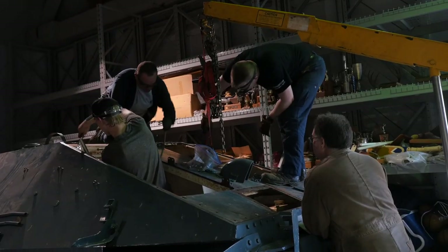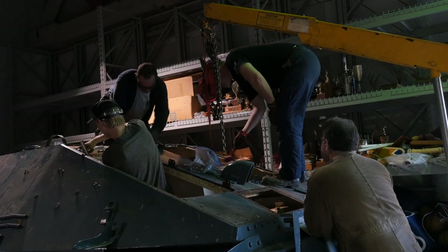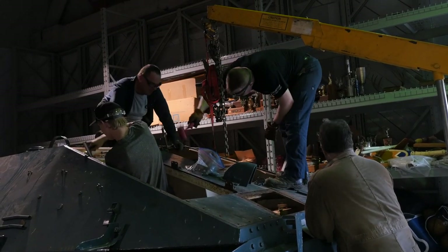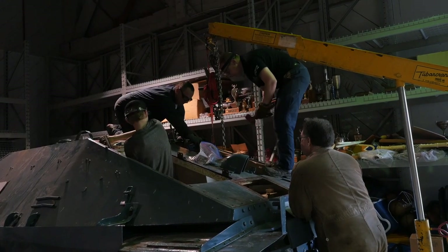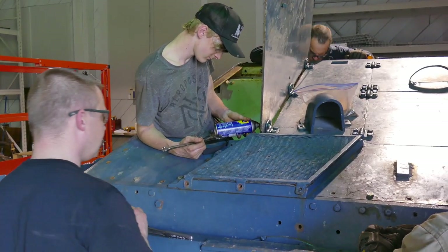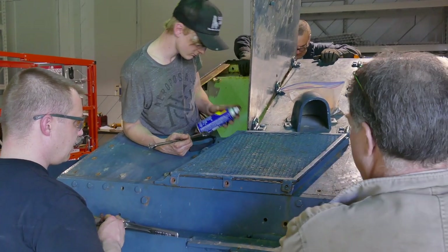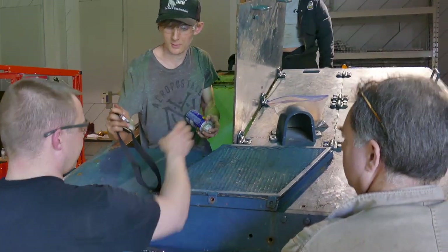Then we moved to the Hetzer. We reassembled it a bit — we had to put some of the hatches back on, clean out the inside, and make it presentable because they planned to take it to an air show for people to see. We worked on the hatches a bit because they were pretty rusty and stiff. And today I brought back some of the parts I had taken home over the last few weeks.